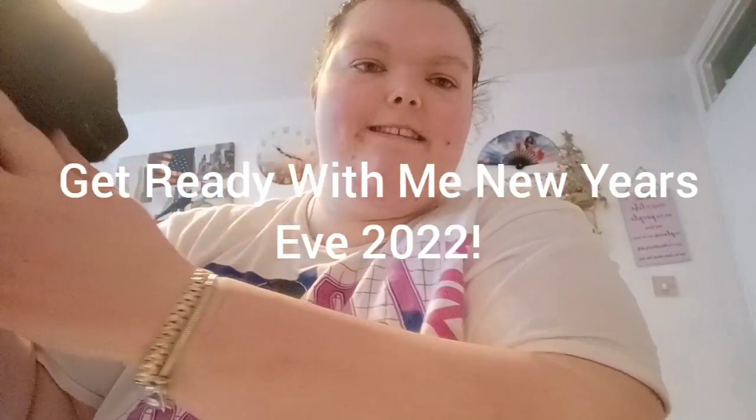Hey guys, you join me fresh faced - the wind keeps getting in my way. I've just got out of the shower. Today's video is a get ready with me makeup kind of thing. A lot of you have been asking me to do this, so that's what I'm going to be doing today. It's going to be a bit more dramatic than usual because it is New Year's, so I'm going all out.